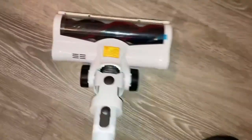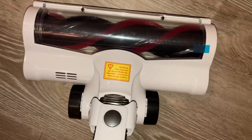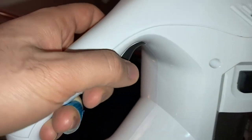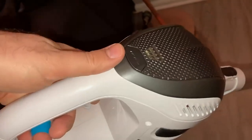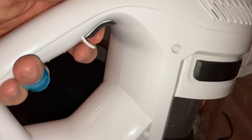Here you can see this part — you can see how it helps to vacuum everything. This is the bottom for the on and off; this is the power button. It's a little heavy, but it vacuums perfectly. And I just turn it on.